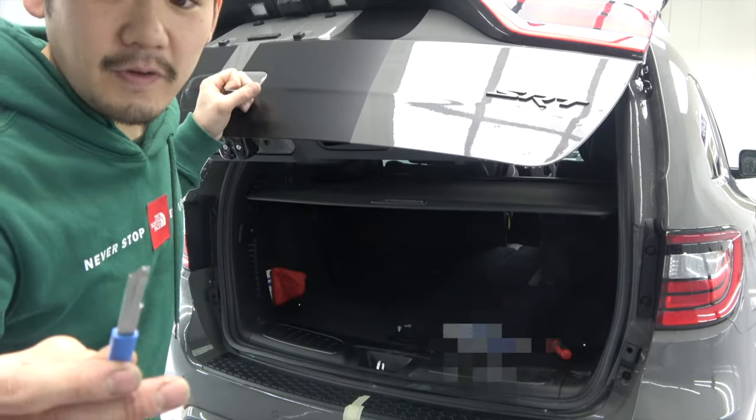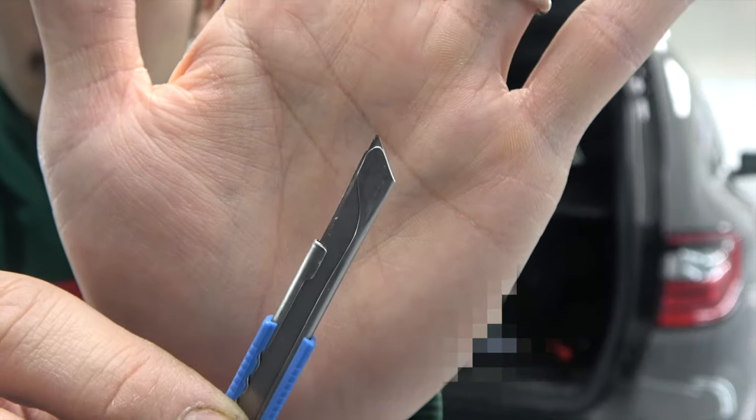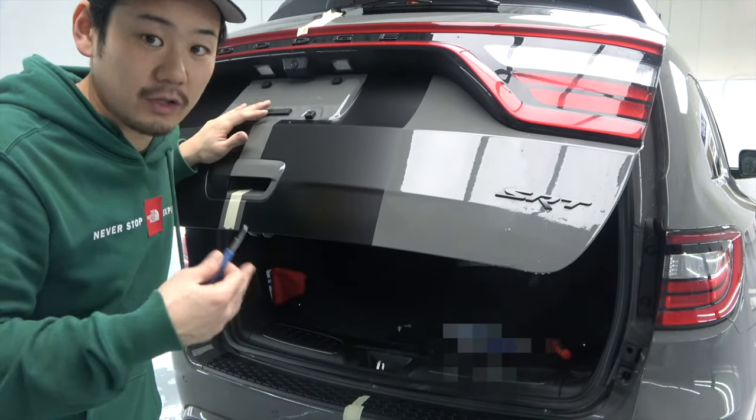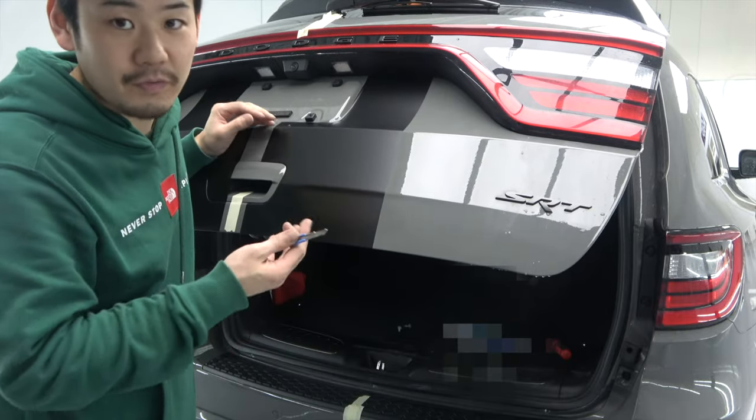This is a very important part — when I'm trimming, I'm only cutting this much, so very shallow, so I'm not going to cut the car and I don't have to worry about that in the future.